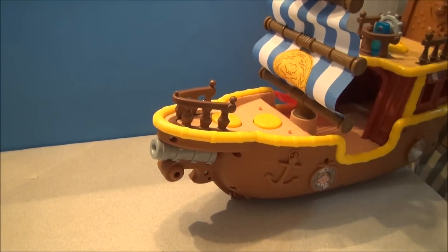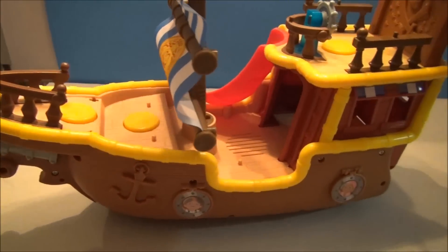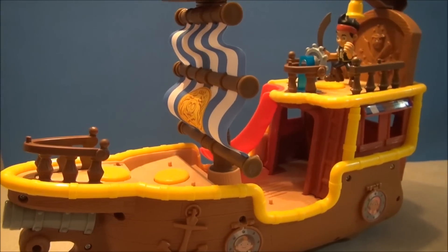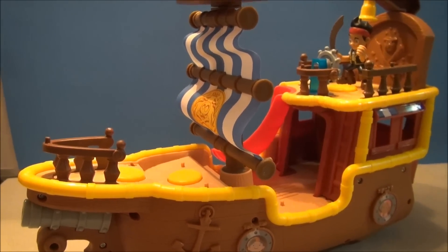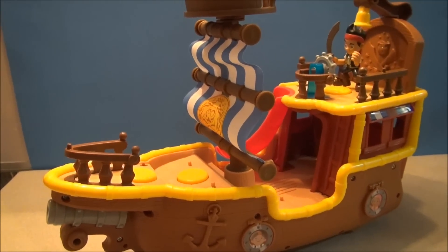The last cool feature of this pirate ship is that when you push it along a surface, it automatically rocks back and forth like it's on the waves. That's going to wrap up this review. This has been Mitch Santoni — you have just seen the musical Bucky from Fisher-Price, a Disney Jake and the Neverland Pirates toy. If you could subscribe to my channel, I would greatly appreciate it. Stay tuned for some more Disney fun right here.